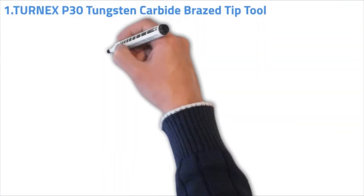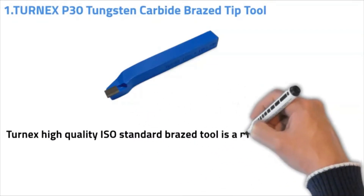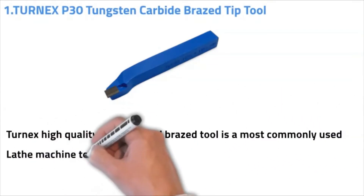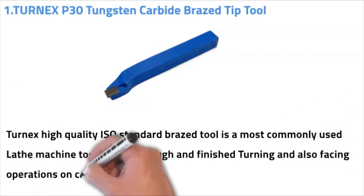Number one: TurnX P30 tungsten carbide pressed tip tool. TurnX high quality ISO standard pressed tip tool is a commonly used lathe machine tool for doing rough and finish turning and also facing operations on carbon steel and alloy steel.